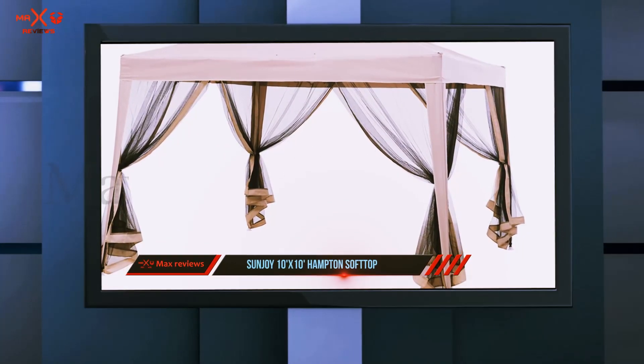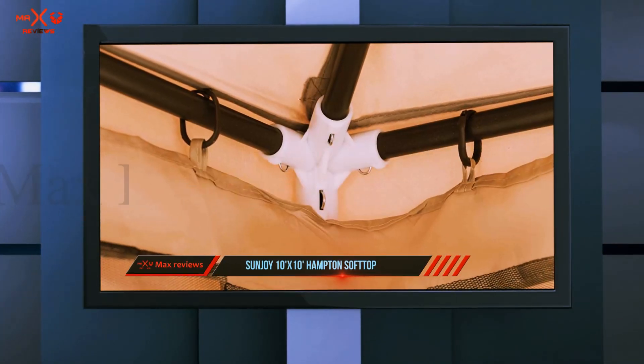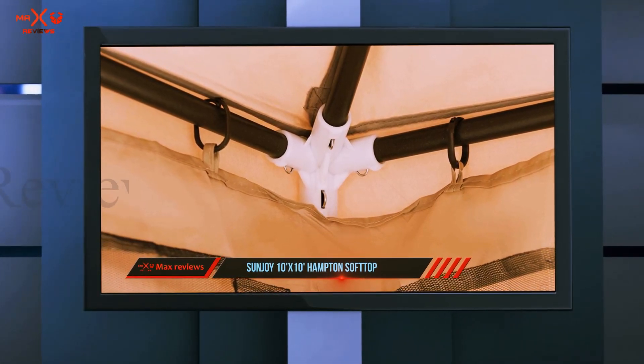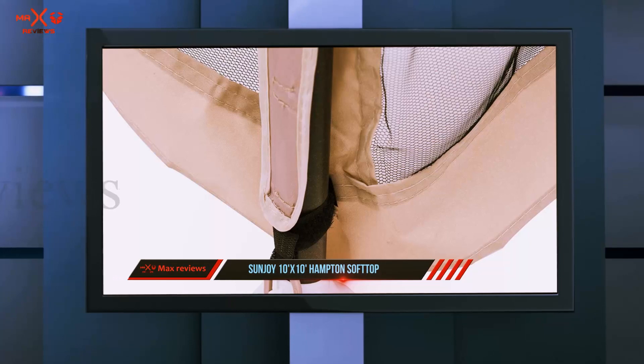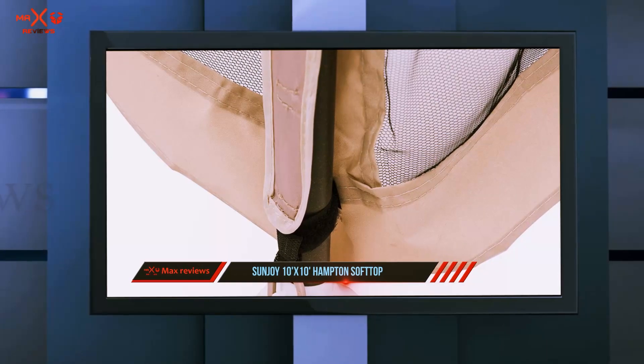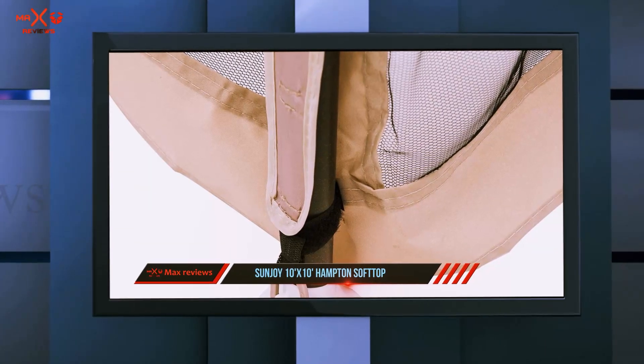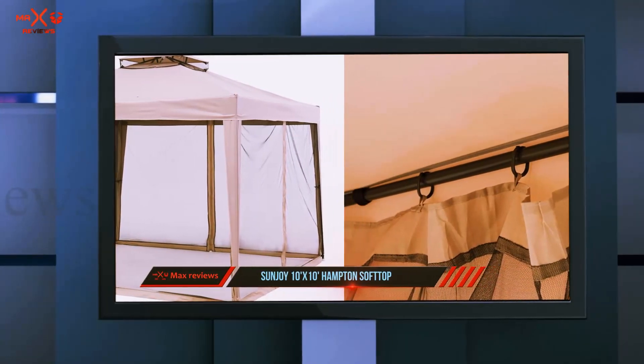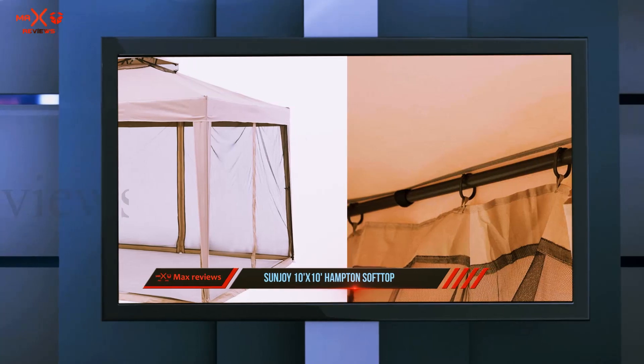The unique fabric covering over the poles makes it look attractive. Apart from that, full mosquito netting from all four sides prevents tiny bugs and insects from entering. Thus, enjoy happy moments with friends and family without getting itchy bites. Overall, this product possesses great stability and is cheap.